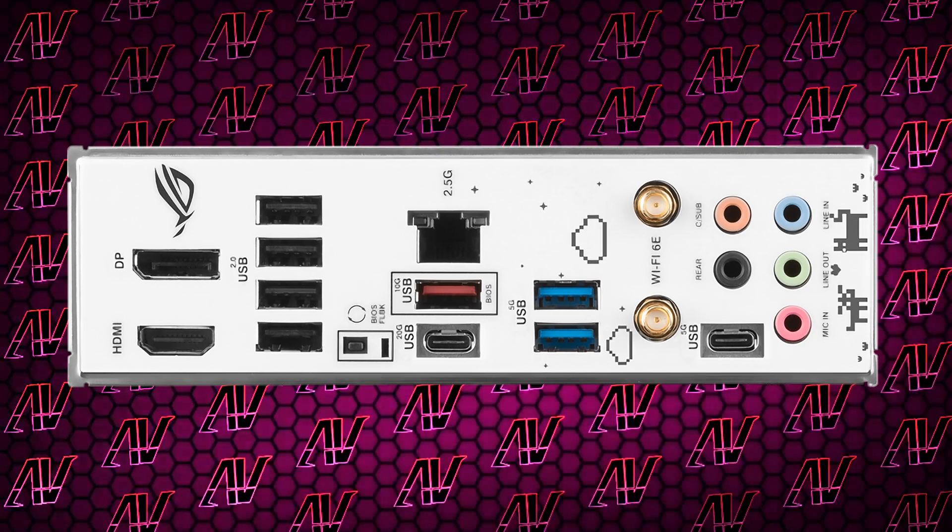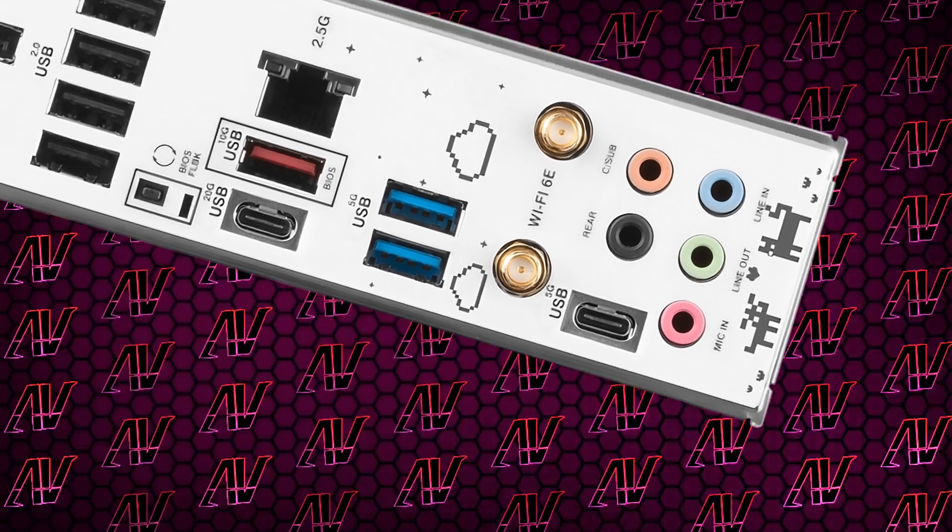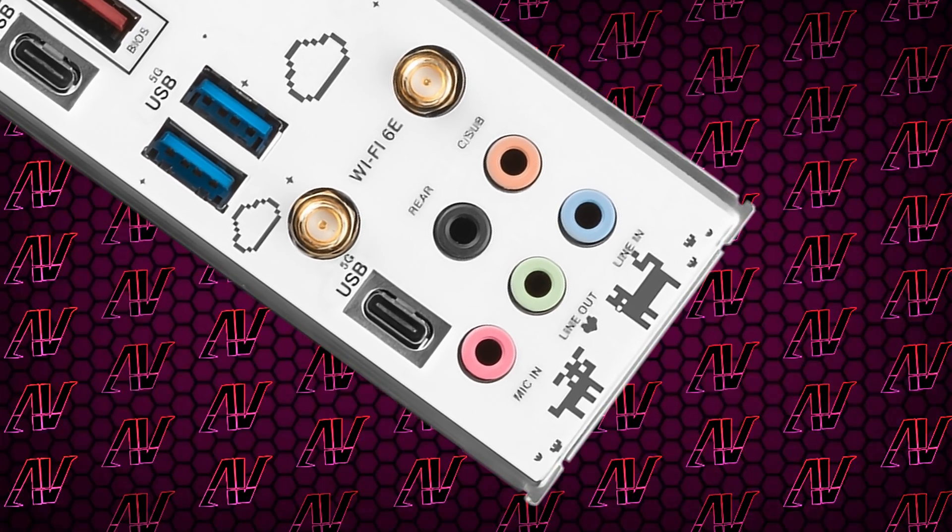Moving back around to the rear I/O — Asus, that's cute, you put some fancy little pixel art drawings on the back, even though no one will be able to see it because, you know, it's facing the back. But hey, at least the wall behind your PC will have something nice to look at, I guess.